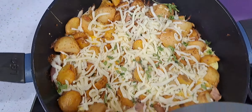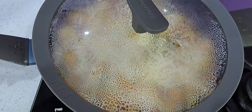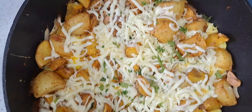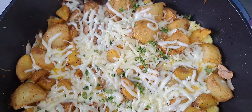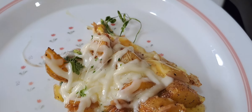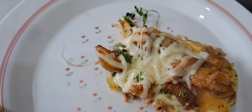Cook it on a low heat. I am going to turn the cooker off and it is all ready. My breakfast is ready — potato, tuna, egg and cheese. It is yummy and it is cheesy.